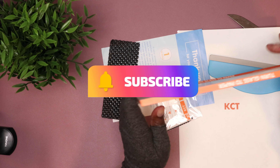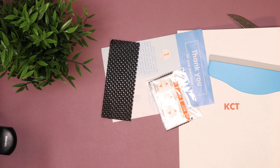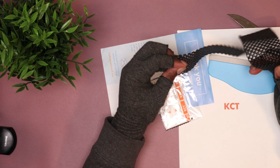The name of this product is KCT, and it says it turns glass into paper. So let's cut to the chase and get this thing installed and see what it do.